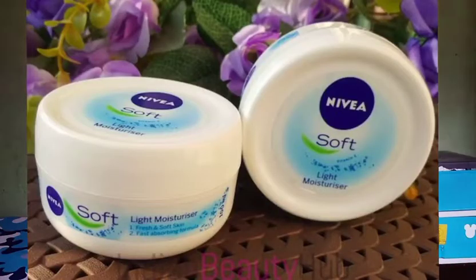This cream I'm going to tell you about is not something that just came to the market — it has been available for a very long time. I just recently discovered how moisturizing it is and how it is suitable for everyone. I'm talking about the Nivea So Soft. I'm sure you all know what Nivea So Soft is.